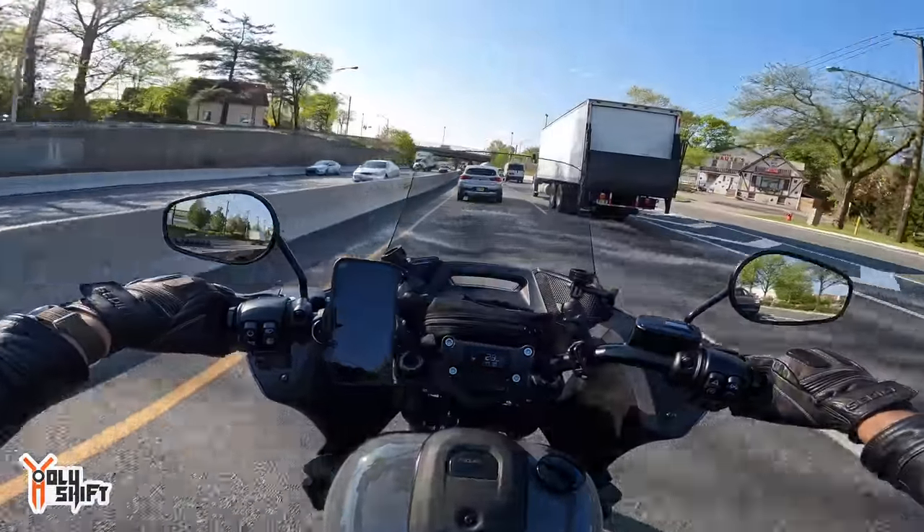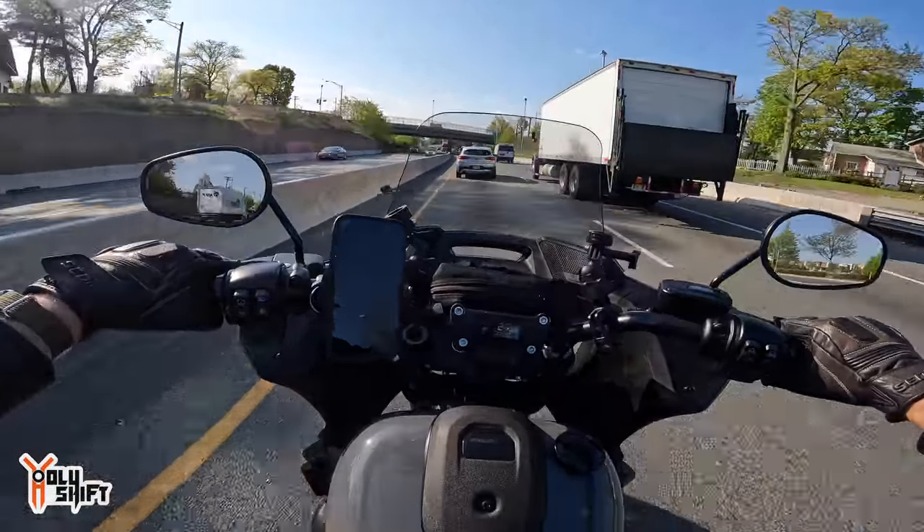This is why I installed the Love Jugs — for this kind of traffic and for days that are a little bit hotter and warmer.